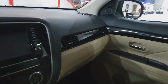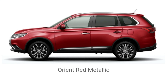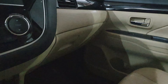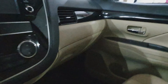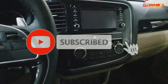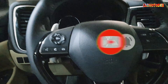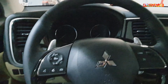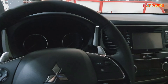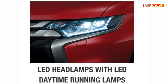So there you go guys, this is again the 2019 Mitsubishi Outlander. If you like this video, please don't forget to subscribe to my channel. Also hit the notification bell so that you are always updated whenever I upload new videos. Thank you guys, and we'll see you next time. Bye-bye.